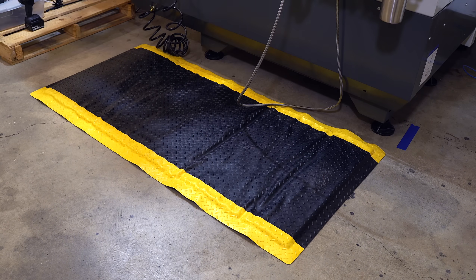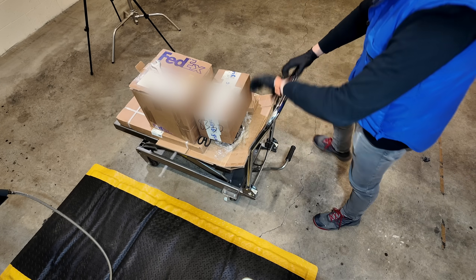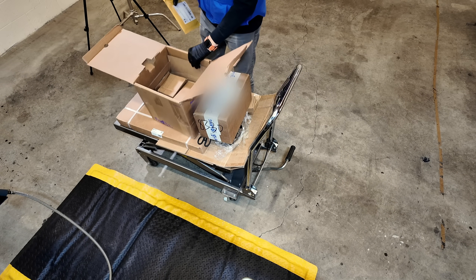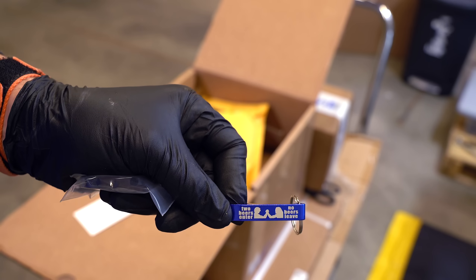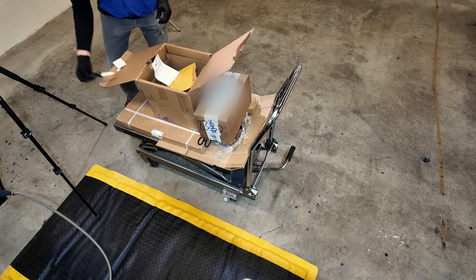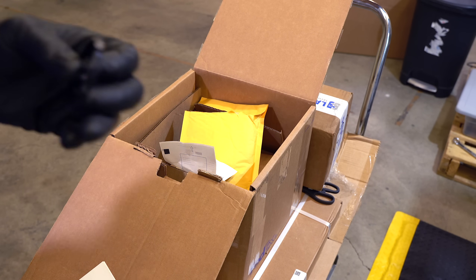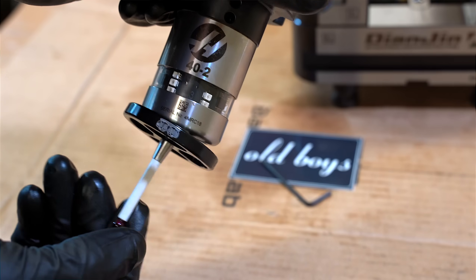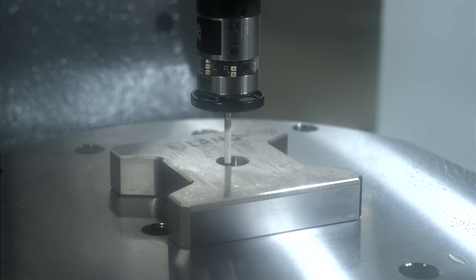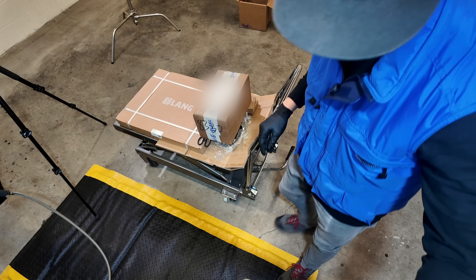Next, the expensive stuff. This is a requirement for all of our probe-capable machines: it's the probe halo. We have one on the YCM. It goes on your probe to protect it from crashing. From Pat at Old Boys.